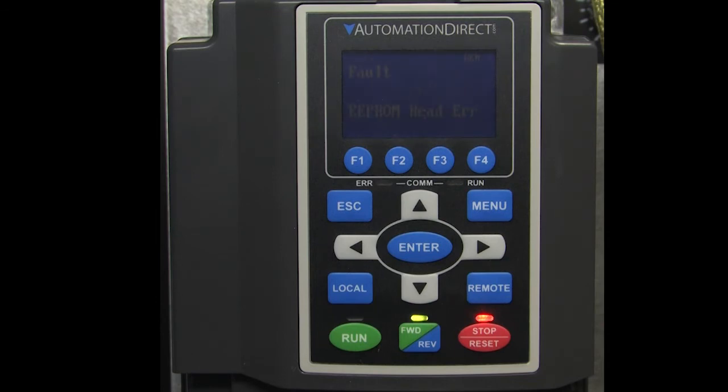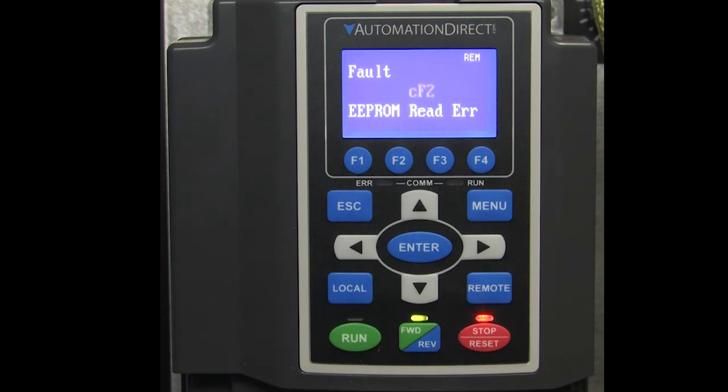We're getting an error — well, not really. The flashing screen is just telling us that the drive firmware has been updated since we last used the drive. Just hit the stop button to acknowledge it.